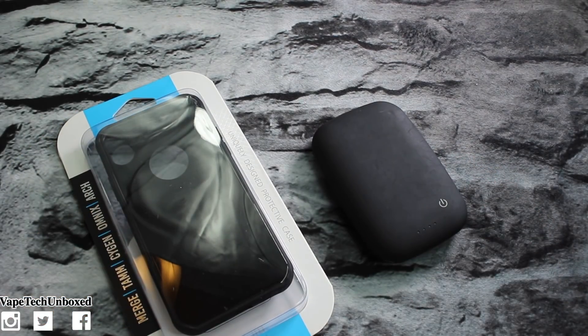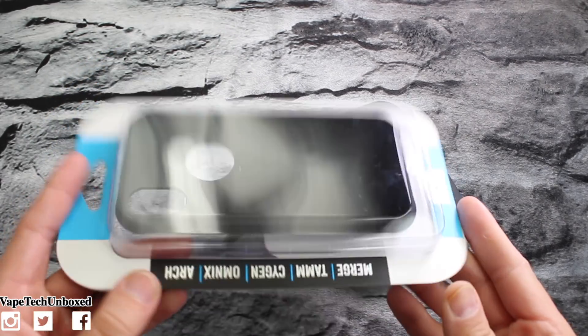Before I break the box open and take a look at the case, I do have to send a shout out to everybody who showed love on my second channel — if you want to support, go subscribe, that link is always down below in the description. I also want to send a special shout out to David from Tudia for sending this case out. Tudia is running a giveaway for the month of March — they're giving away five of these cases for the iPhone X. The link is down below in the description; I believe the giveaway is super easy, all you've got to do is press enter and you're in.